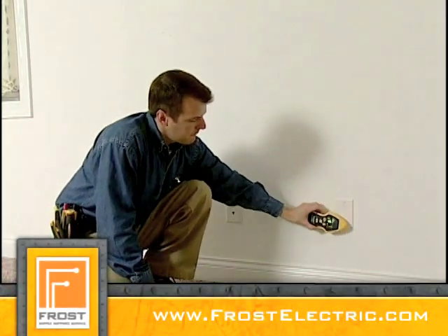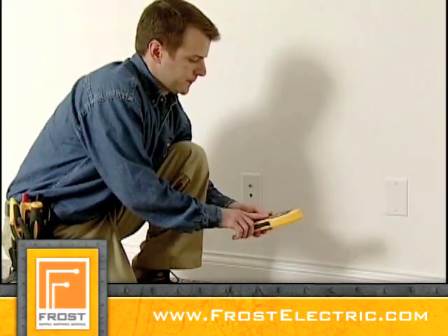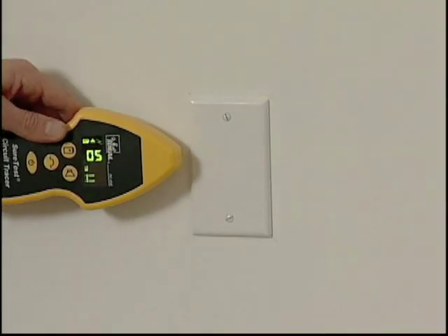Continue following the highest reading until the signal falls off — this is the location of the open. Reduce the sensitivity range and use the nose to pinpoint the exact location of the open.